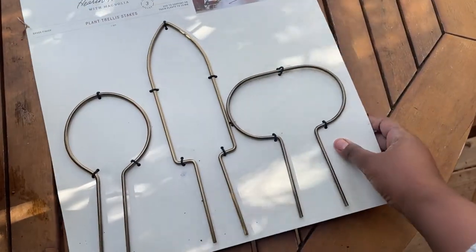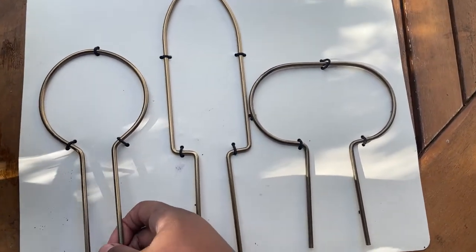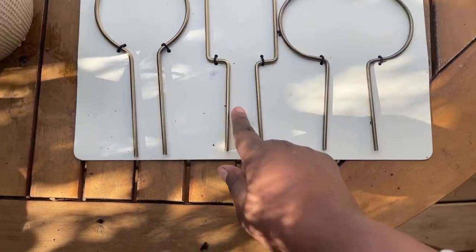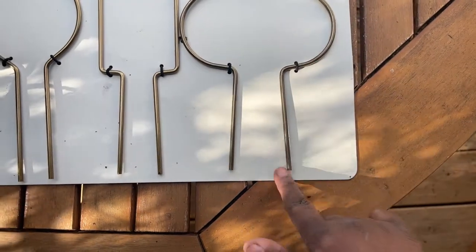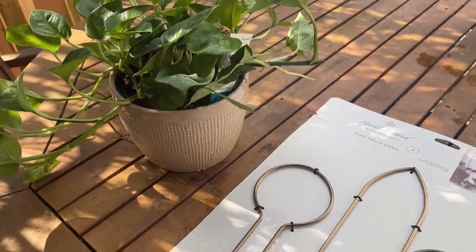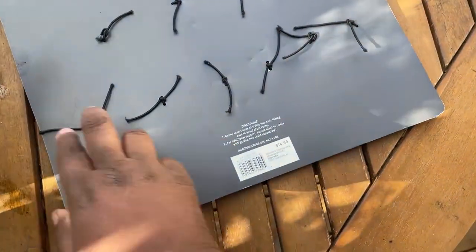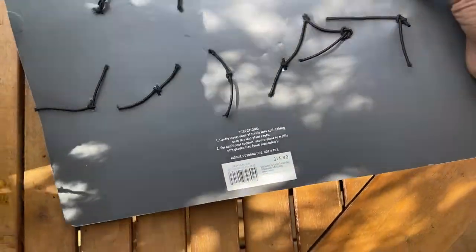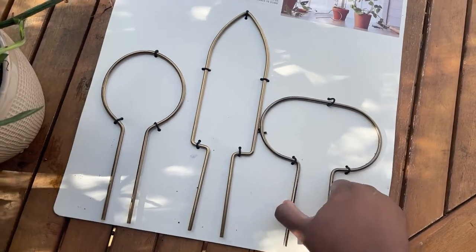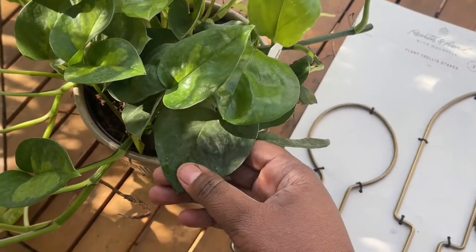Something extremely awesome about this trellis is how sturdy these are. They have a lovely brass finish and three unique shapes. I think today I might go with this nice big oval shape — I think it would be gorgeous and it goes perfectly with the pot that I have here. The price was not bad at all for three; you can't beat $14.99, and this is part of their latest spring 2022 collection. So let's open it up and start working with this gorgeous pothos variety.